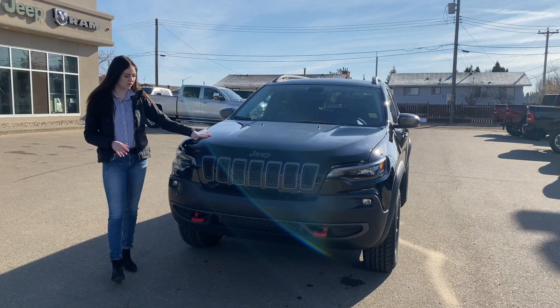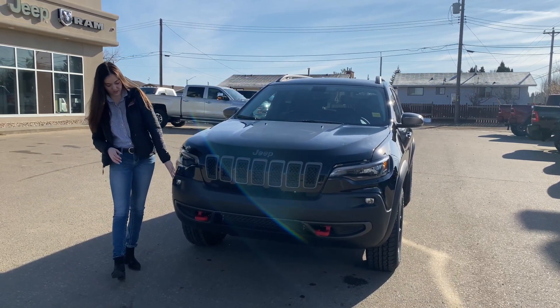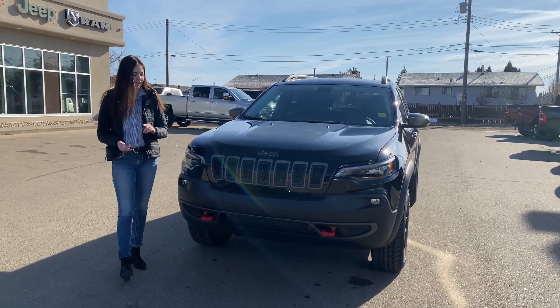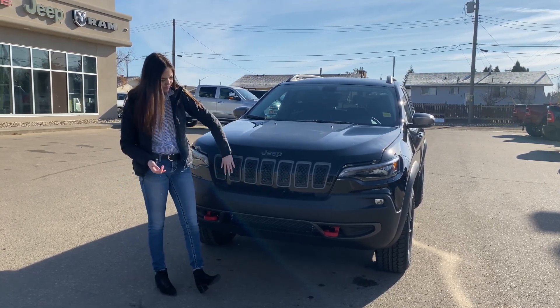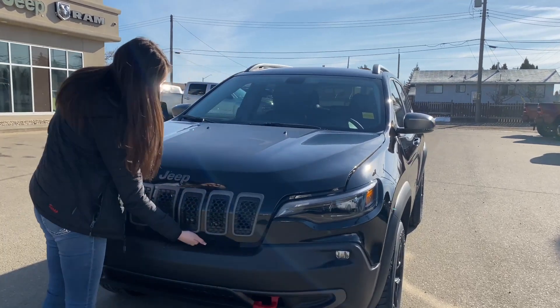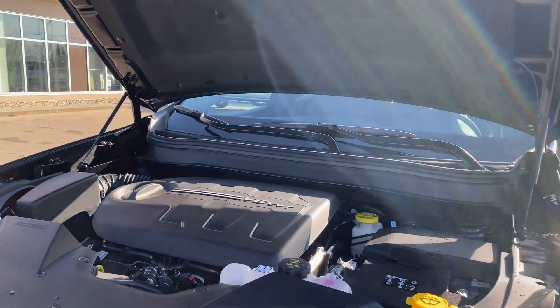Up at the front you have your waterfall hood, smoked out headlights, and fog lights down here. This one has your red tow hooks, and since it's a Trailhawk, it's going to have a little bit more ground clearance as well as additional skid plates on the bottom. You're going to have your black Jeep badging as well as your black grille inserts. Coming underneath the hood, you're going to have your 3.2 liter Pentastar engine.